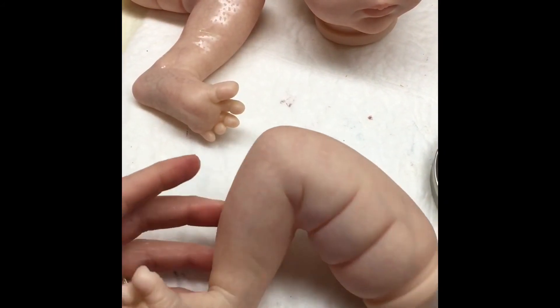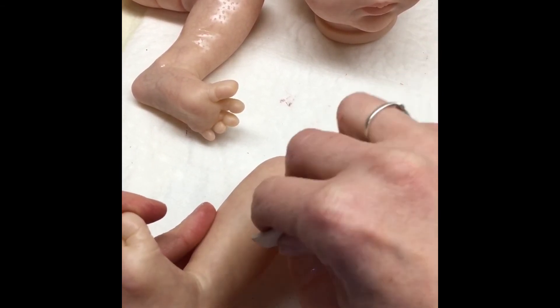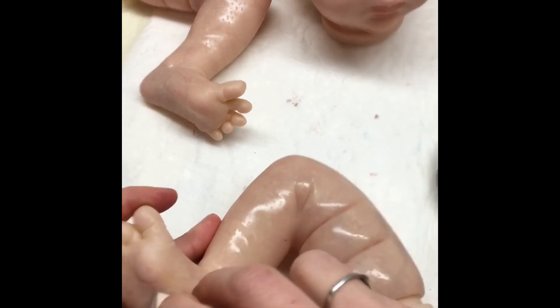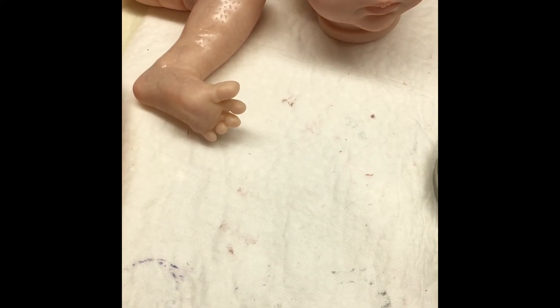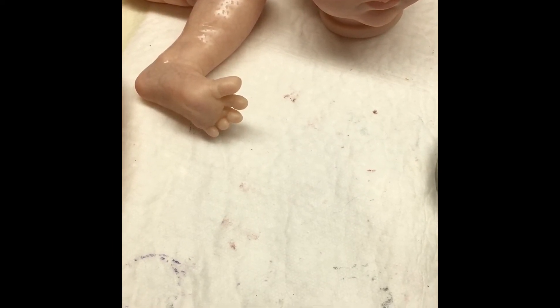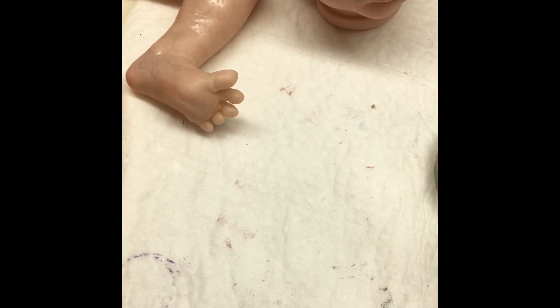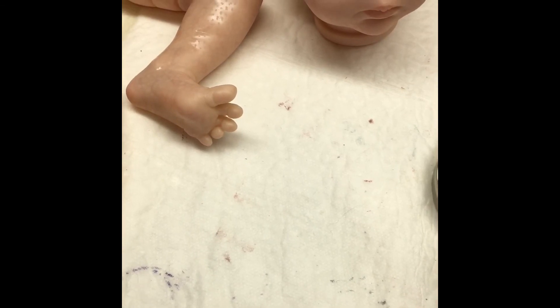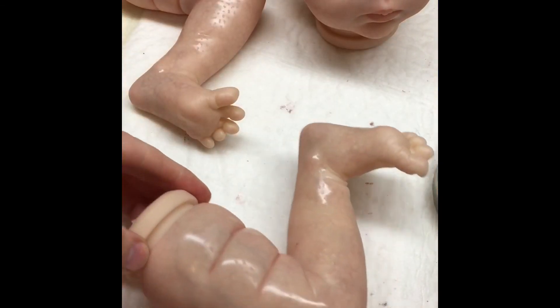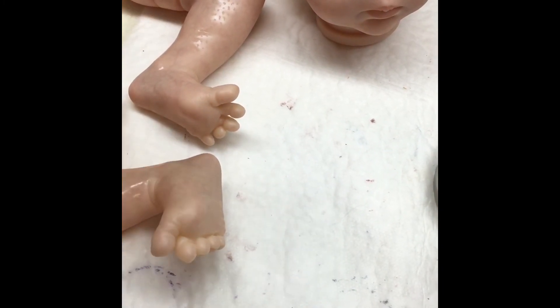And the last little leg. Now we're going to let this little one dry, and after she's dry we're going to move on to the blushing and details. She's almost halfway done. Her details take just as long as all these under layers because you have to be careful not to overdo it or make it all blurry. Next we'll start with the blushing and final details, and you can already see her coming to life.